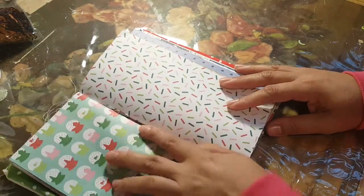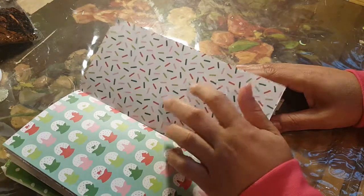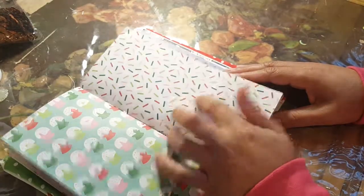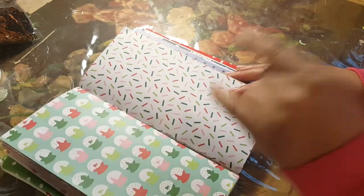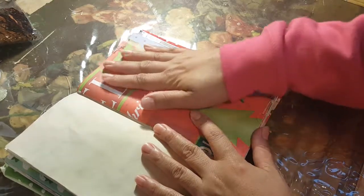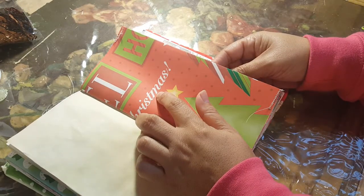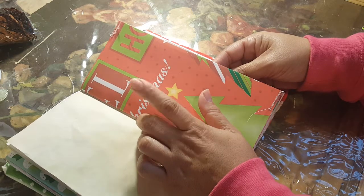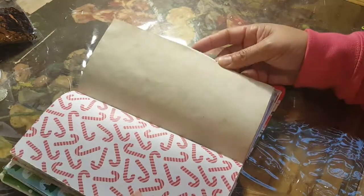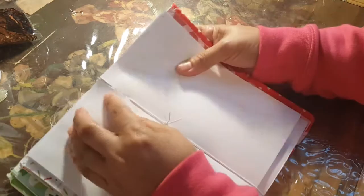I think this scrapbook paper is from a Recollections pack from Michael's, probably from last year or the year before — definitely not from 2017. So this is either from 2015, 2016, maybe even 2014 or further. I kind of have a big stock. This paper here is from a big stack from Oriental Trading, from around 2004 or 2005. It's hard for me to tell you where all the papers came from because I'm kind of a hoarder — I hold on to stuff.